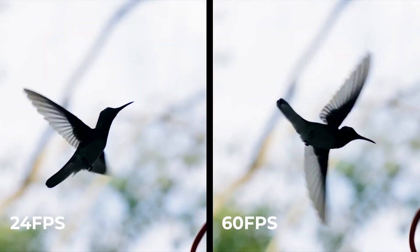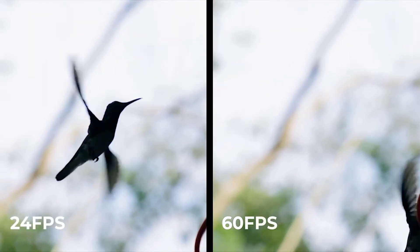Supporting 60 frames per second video recording, you can achieve a smooth, ultra-clear VR experience.